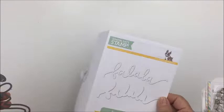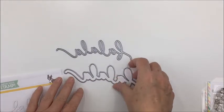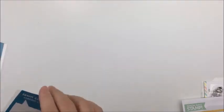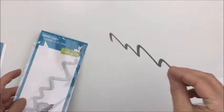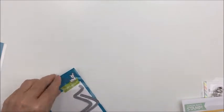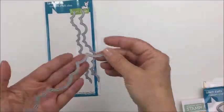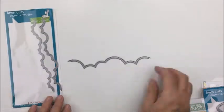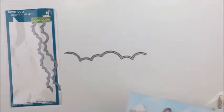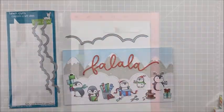I'm also going to be using this die from Simon Says Stamp — this is the Fa La La die — and I'm just going to be using the word 'fa la la' and not the little border that goes around it. I'm going to cut that out of some Simon Says Stamp red glitter paper for my sentiment. I'm also going to be using some Lawn Fawn dies: the stitched mountains and the stitched puffy cloud border dies. I used the cloud border die to make it look like snow banks more than clouds.